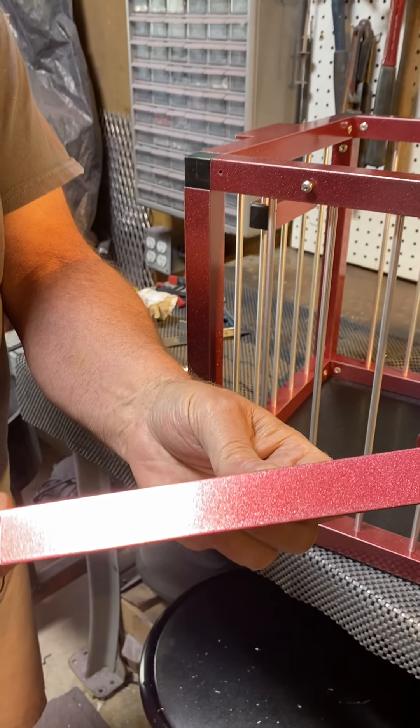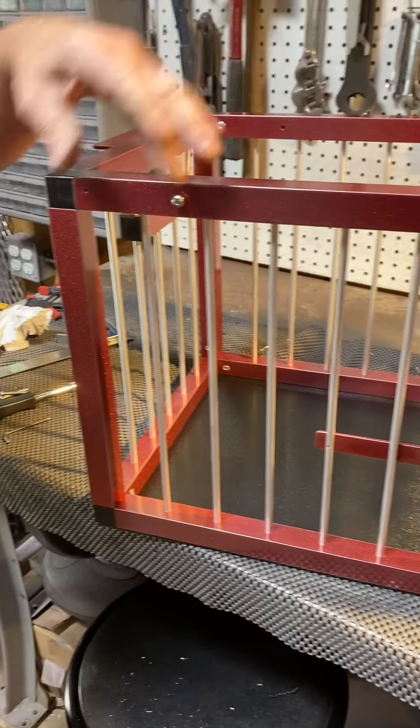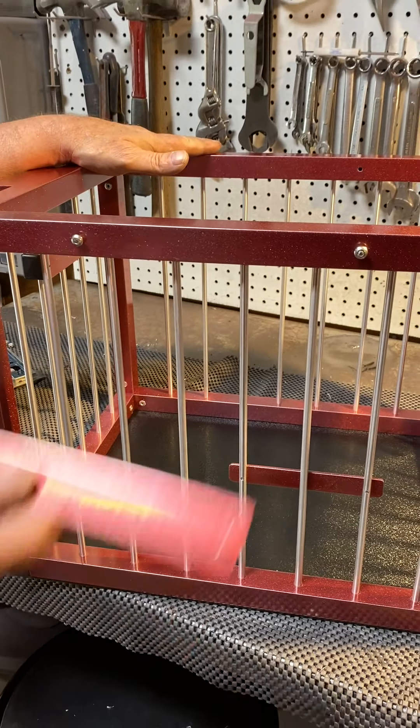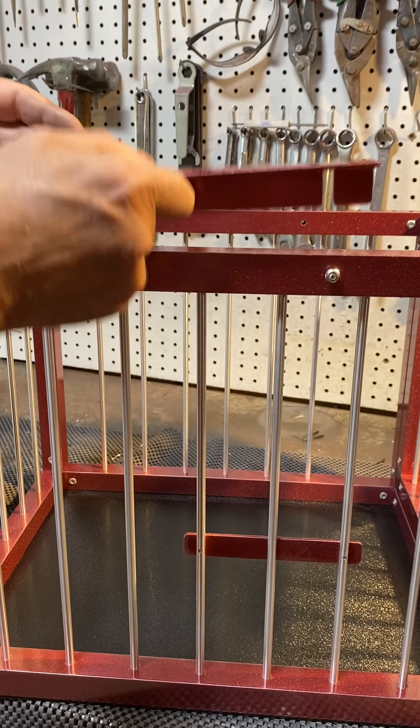These slots are spaced at seven and three quarters inches on center. These two have already been installed on one side of a kennel berth, and the bracket just slides right down over those.